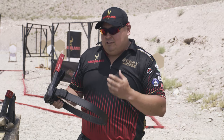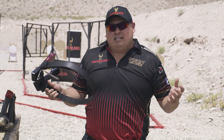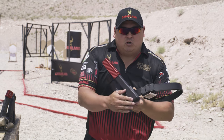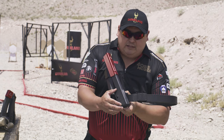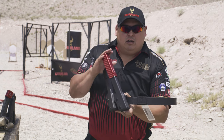The good thing about my job with research and development and being part of Team Safariland is we use the range setting as a test bed for new products. What I have here is a prototype system — it's our 773 mag pouch, but I elongated it to accommodate long mag pouches.